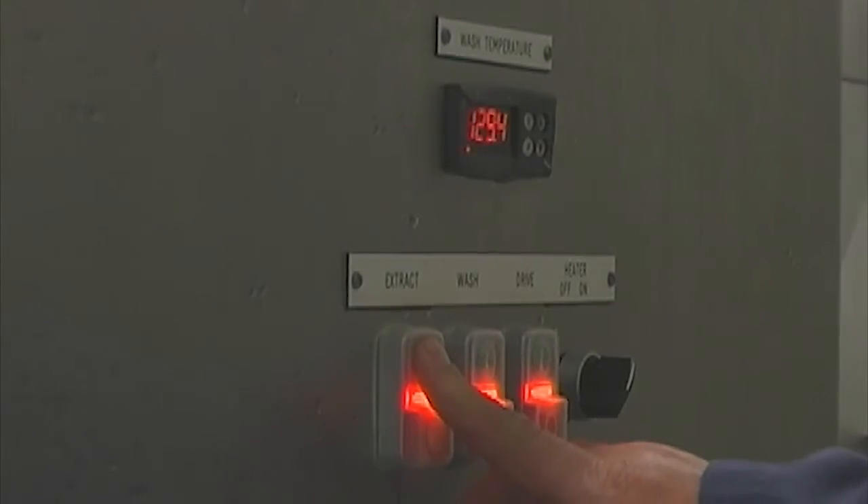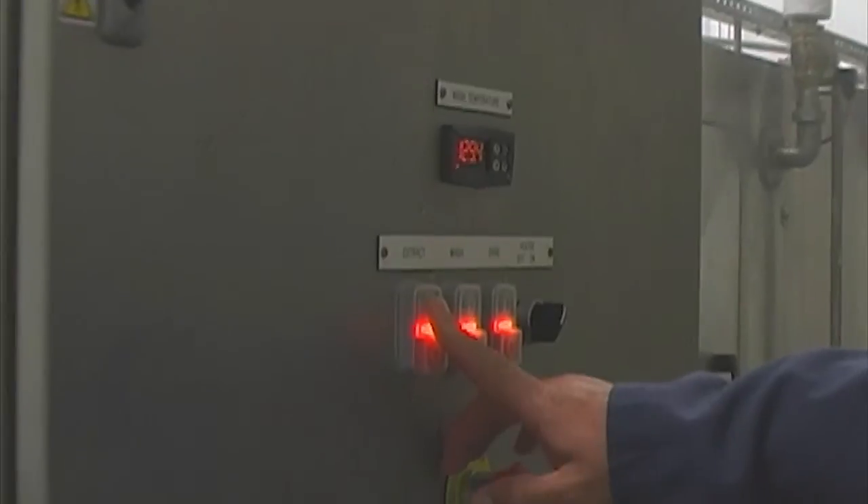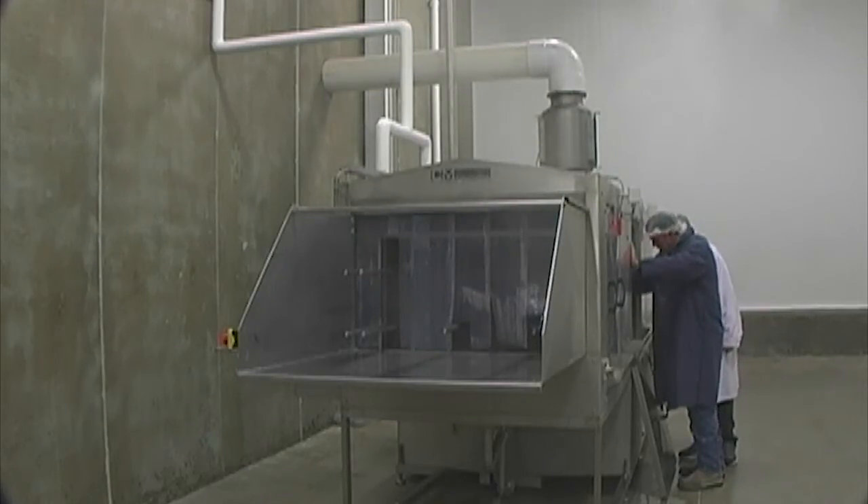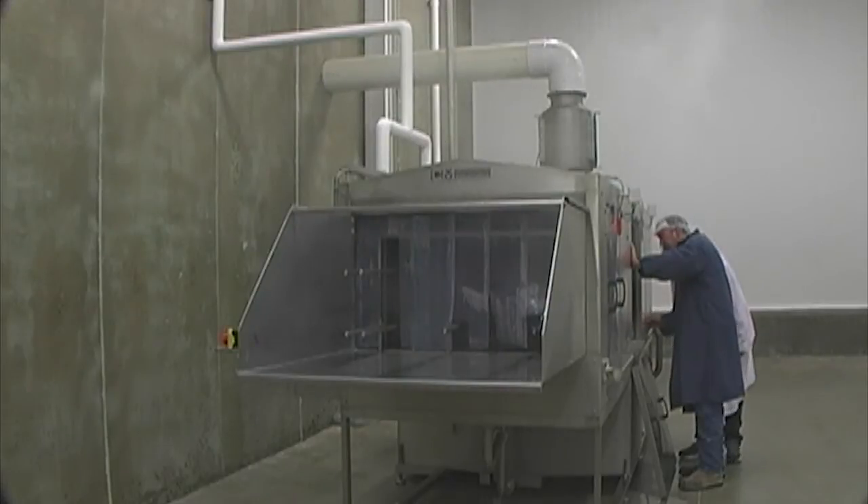The temperature of the wash water can be adjusted via the temperature controllers on the main control panel. All the jets are stainless steel and can be simply unscrewed for cleaning purposes.